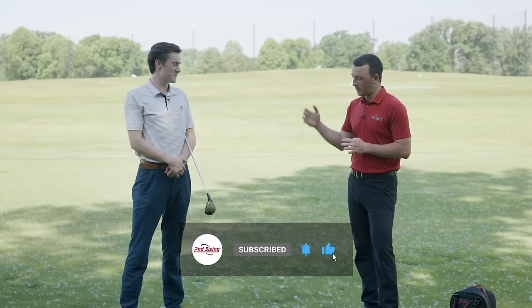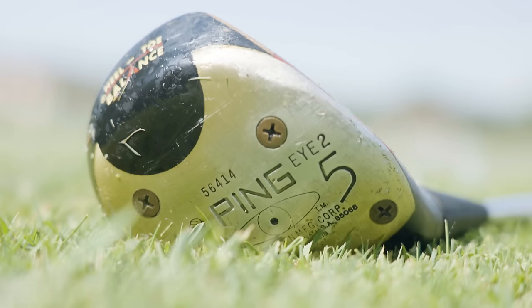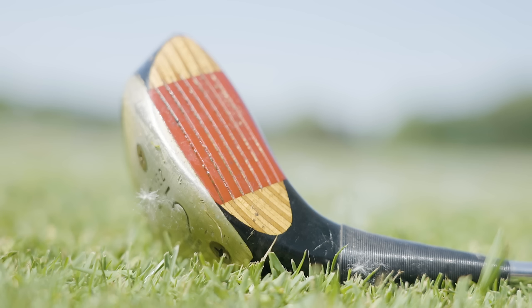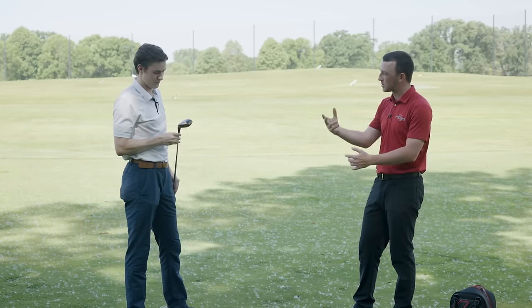So Michael, in your hand you've got actually my grandpa's old Ping I-25 wood. I have never hit this thing before. I can't imagine it's gonna be a rocket launcher like the fairway woods today, but we're gonna hit some shots with it. We're just gonna see what TrackMan tells us about this five wood. I just want you to give me your feedback on the way it looks.